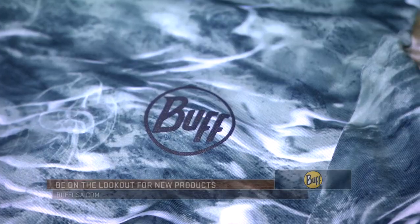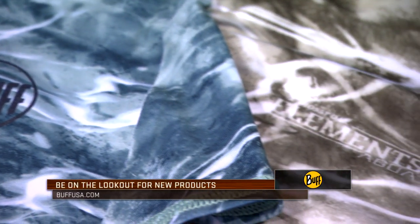You can find it at buffusa.com and your local retailer. Thanks for checking it out.